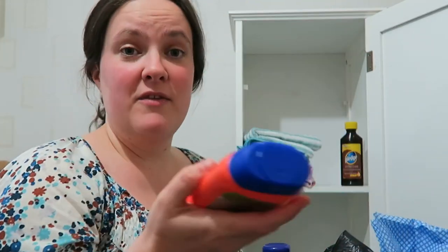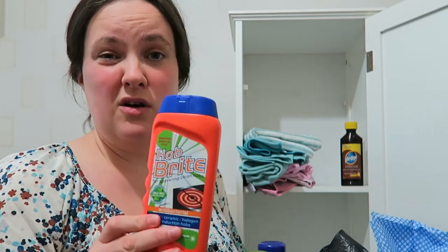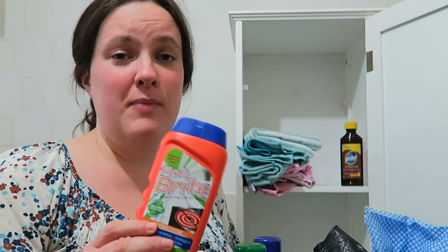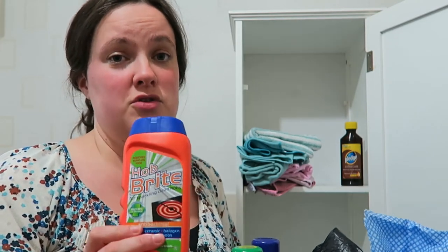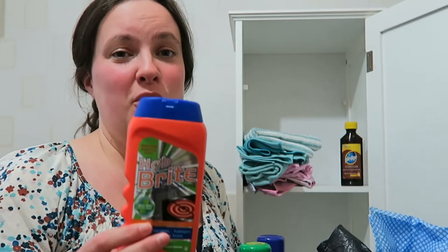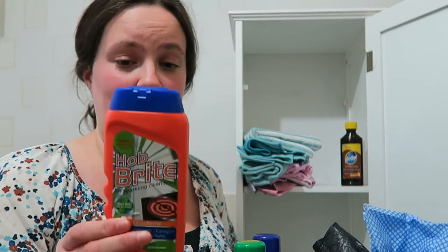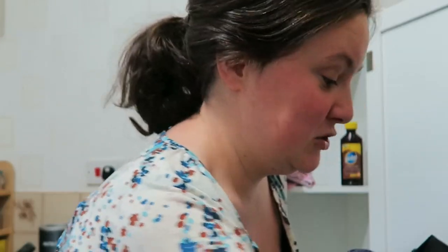For cleaning the top of the oven I always use this Hob Bright. I bought it when we got our oven about a year ago and it still feels really full. The bicarbonate of soda would do a good job on the oven too, but there's no point pouring this out when I can still use it. It's probably not one I'll replace, even though it does a good job — I know the bicarb can do the same thing.